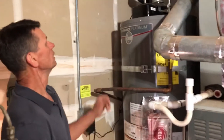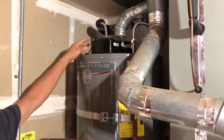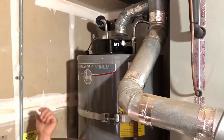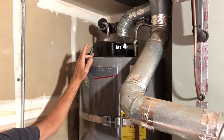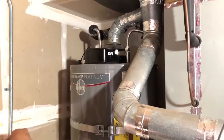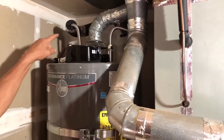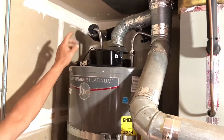Moving up, this water heater is equipped with a flue damper, so it needs an electrical connection — it's plugged in. This is an energy efficiency measure: it closes when the water heater is not firing, which saves energy.